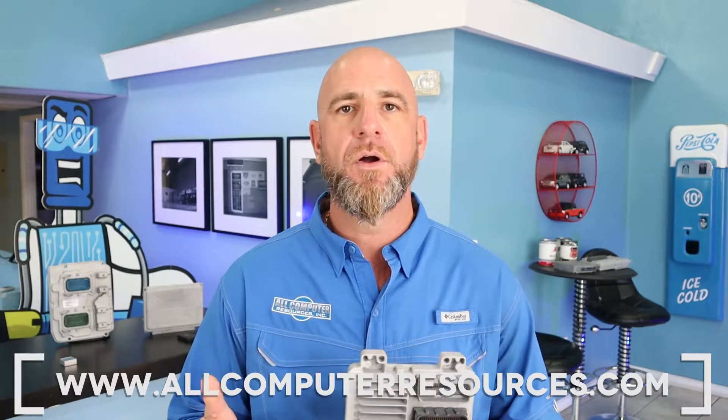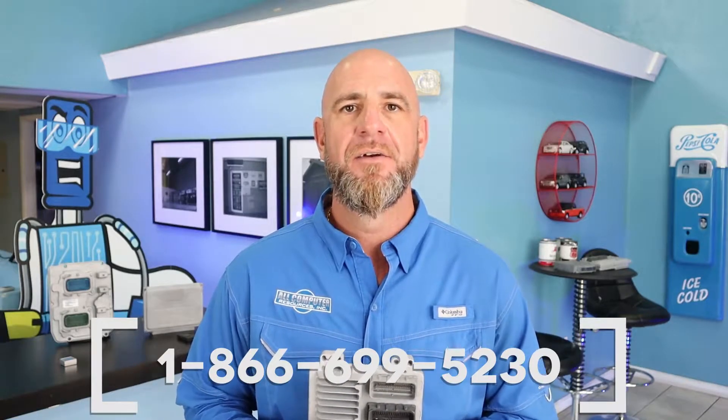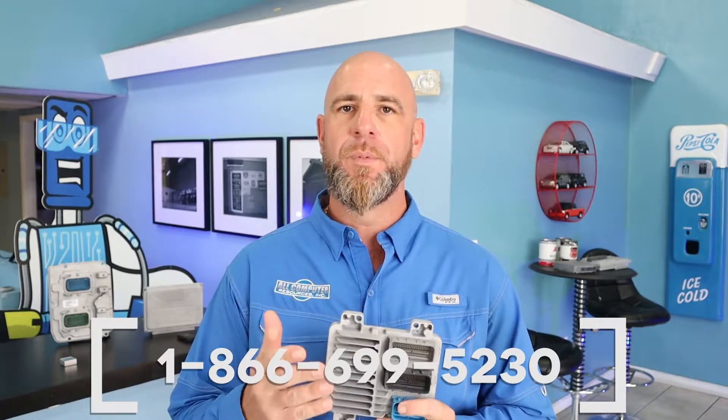I'll include a link below to PK 3 Plus and Passlock — that's the one you need to follow. Before we begin, you'll need an ECM. The ECM needs to be VIN programmed and calibrated to your vehicle. If you need to purchase one, you can visit us at allcomputerresources.com or call us toll free at 1-866-699-5230. Our PCMs are programmed, calibrated, and VIN specific to your vehicle with a lifetime warranty at a fraction of the dealer cost.